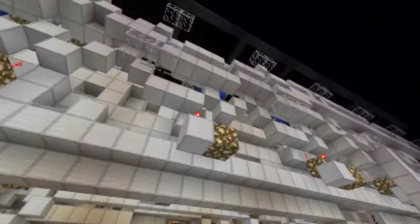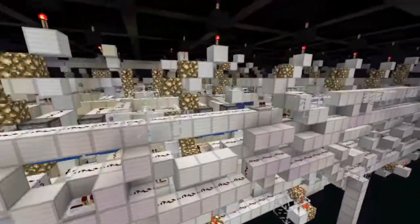As we fly under, let's take a look up, and you can see how utterly absurd the wiring is. The logic is easy, but the wiring — holy crap — it's ridiculous.